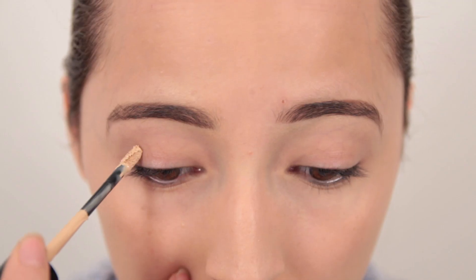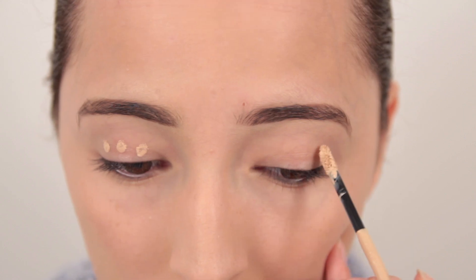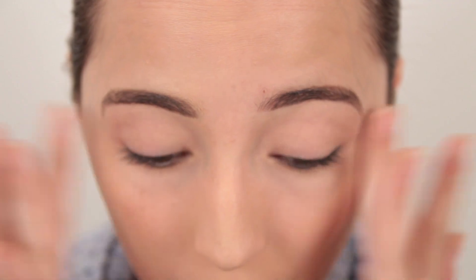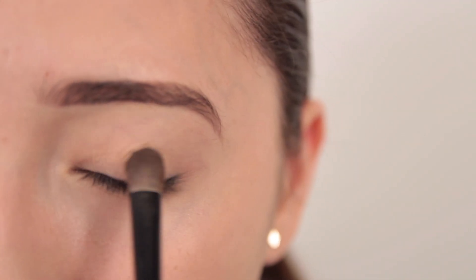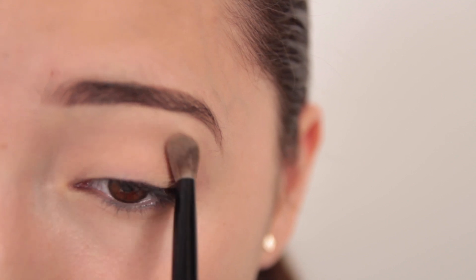Start off by dabbing on a matte eye primer to intensify the eyeshadows and to promise a longer lasting look. Begin to dab on matte caramel eyeshadow to your whole lid for your base. Make sure that for this look you are using all matte eyeshadow for your eyes.